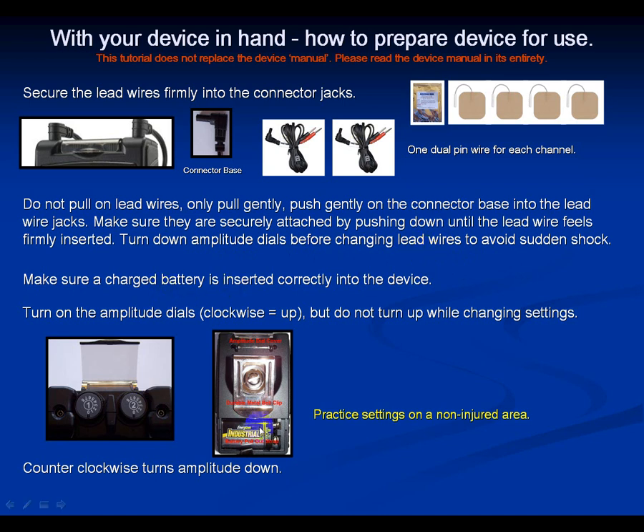Make sure your charged battery is inserted correctly and turn your device on. Take two pins from one wire and attach them to the pigtail section, and the other two pins from the other wire attach to the other pigtail section. We're going to practice settings on a non-injured area — start with your left or right thigh. Take one lead wire with two electrodes and put it on the inside of your thigh, and the other lead wire with two electrodes on the outer part of your thigh.